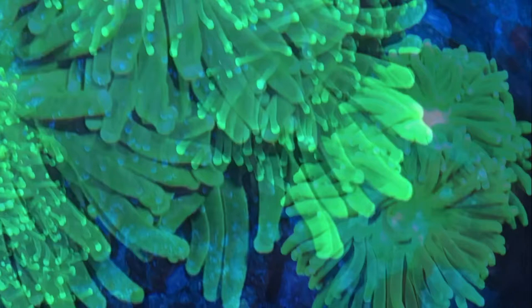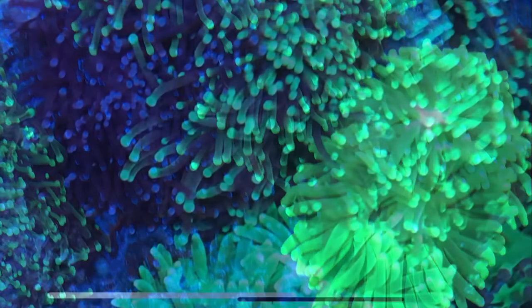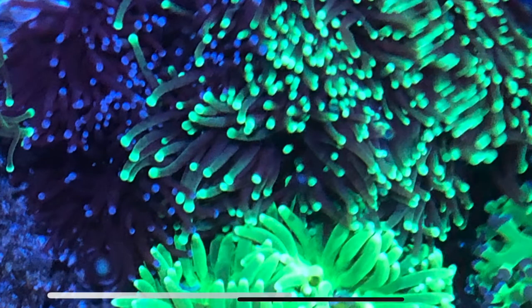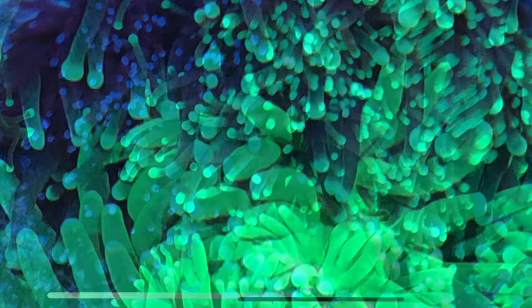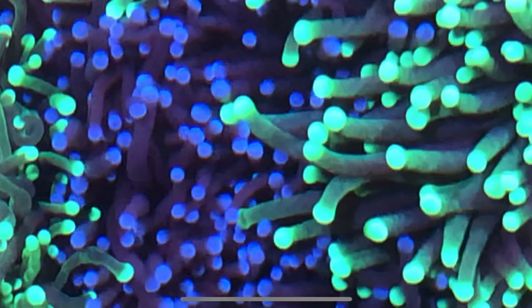This here is my lemon lime torch. It butts right up against my grafted purple and highlighter torch. As you can see there, they touch each other. And then this here is my purple and highlighter grafted torch — all one skeleton, but two different types of torch growing out of it.